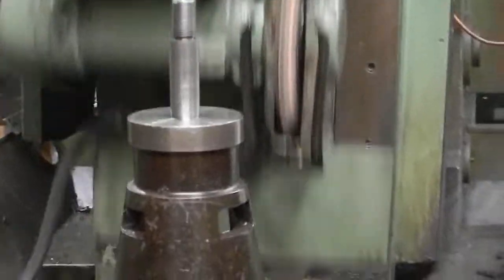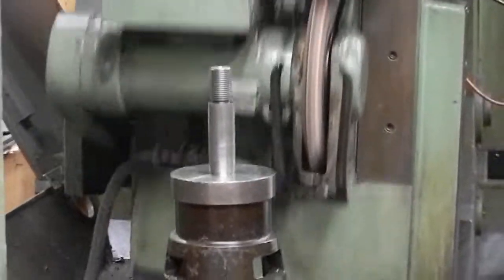This is the later of the two machines. We'll just put the oil on. Sounds nice and quiet.